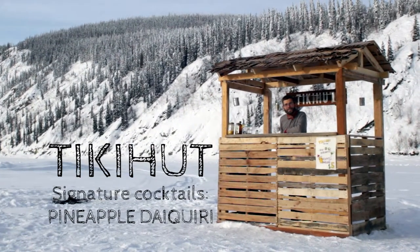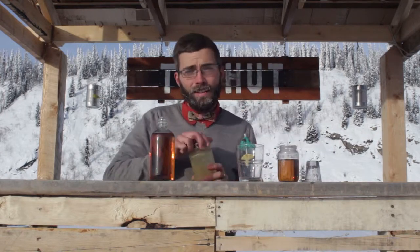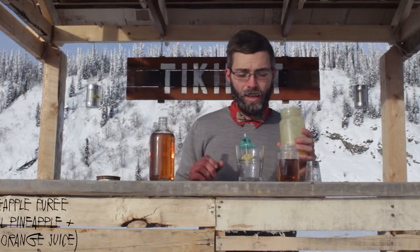Welcome to Tiki Hut. To mix your Tiki Hut signature cocktail, pineapple margarita, start with your pineapple puree in a shaker.